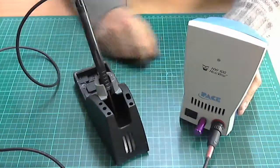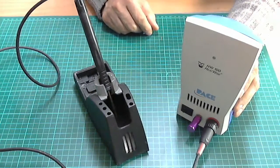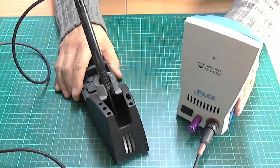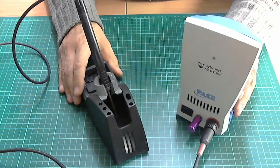This is a Pace Heatwise 100 soldering iron which I purchased from eBay about seven to eight years ago, and it's been one of the best soldering irons I've ever had.